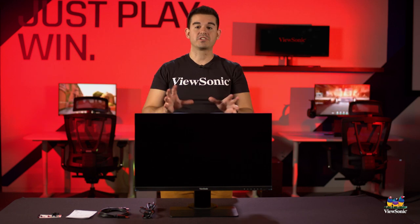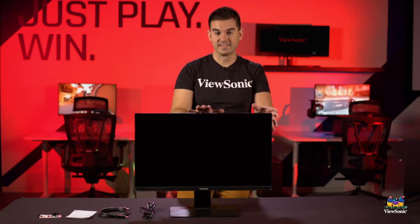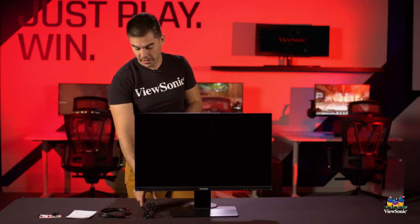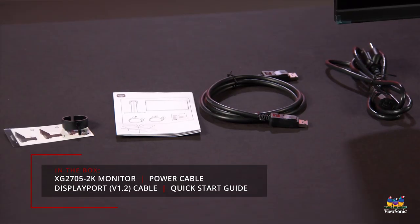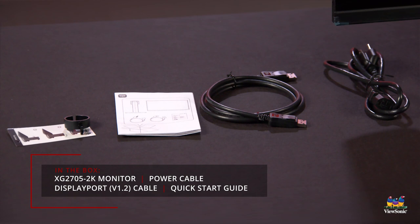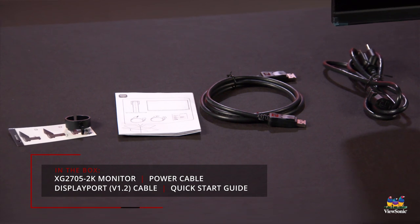Now that we've got the XG2705-2K set up, let's go over some of the specs. In the box you get a power cable, a DisplayPort cable, and you can also use HDMI as well. There's also some documentation for instructions and a little cable-management clip on the back to help you route your cables.